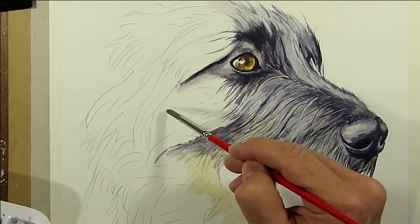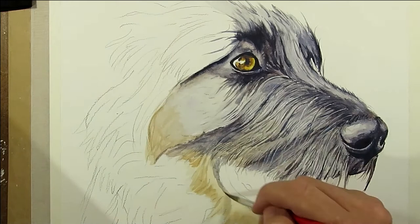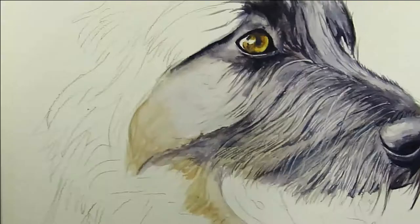Now we repeat the process: blocking in the base colours, adding large strokes to determine the direction, and then filling in with small strokes in the direction of the fur.